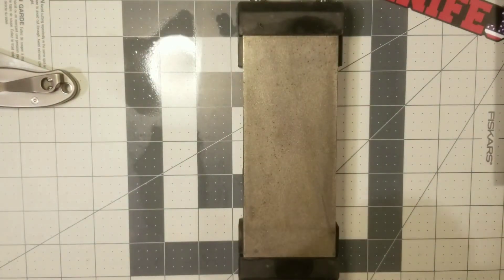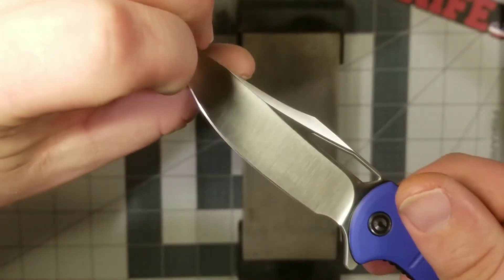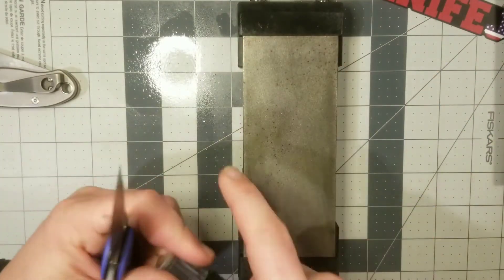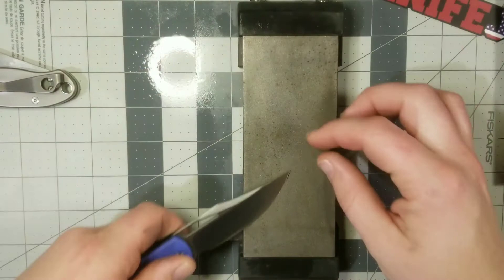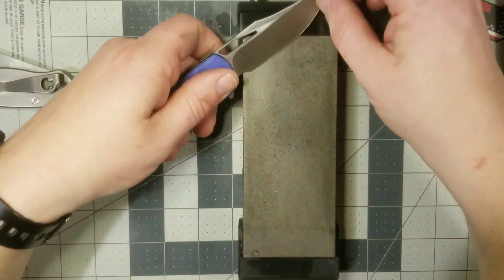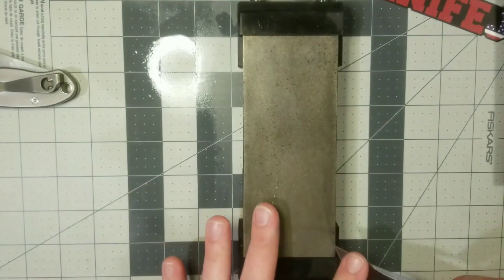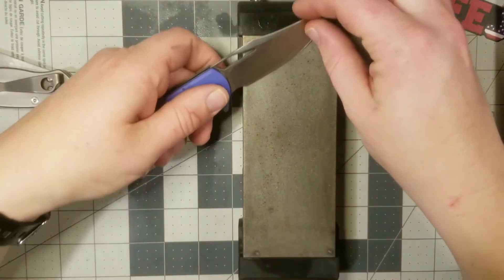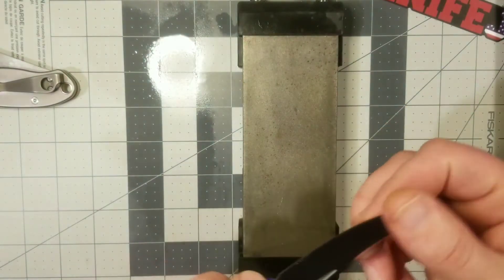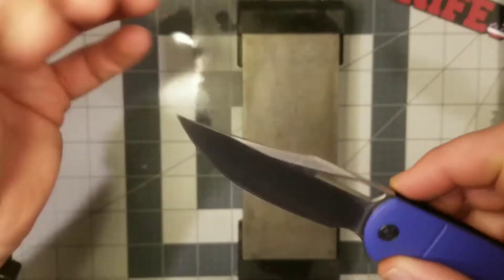Almost there — a couple more passes. I think we might be there on this side for the most part. Let's switch back over. We got a big burr up there — that thing is huge. Cut it off of there, but don't do that with a tip, because we could break it off — that could have been tragic. All right, now I've got a big burr on this side, so let's come back in and trade it back and forth a little bit to try to get rid of it before we move on.